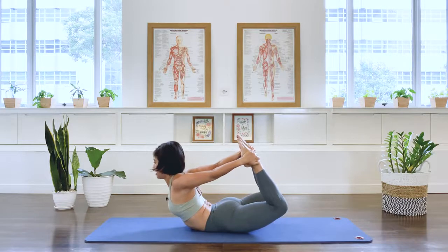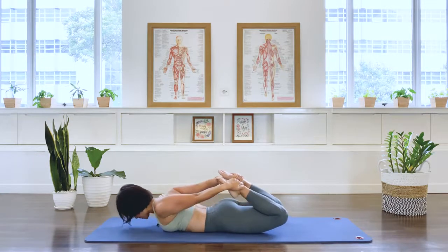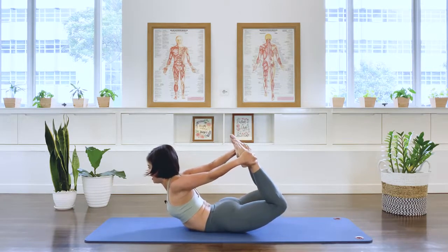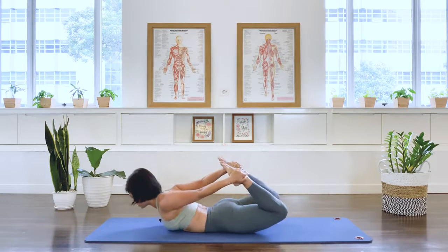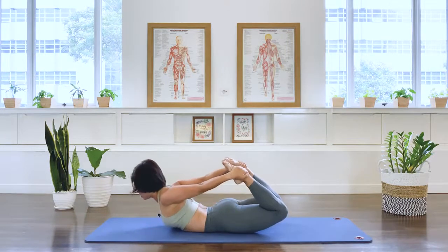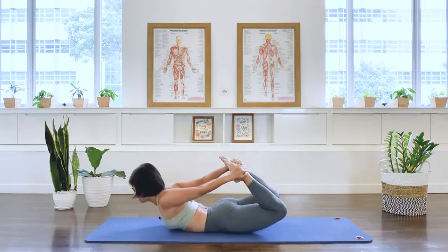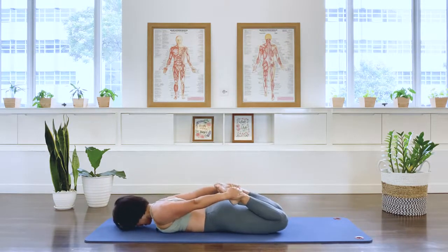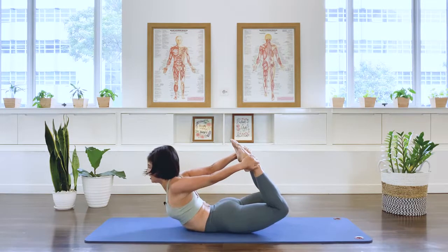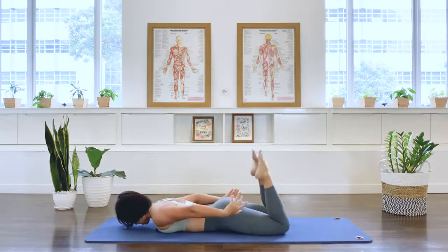We go. We're going to start articulating the spine: lifting, lifting more, and exhale. Last one — inhale, thinking hip extension, back extension, and finishing with knee extension. And coming down. Release. All right, let the legs go.